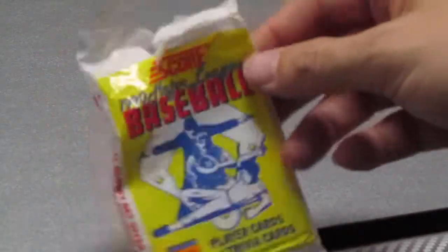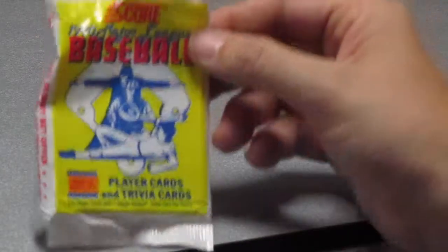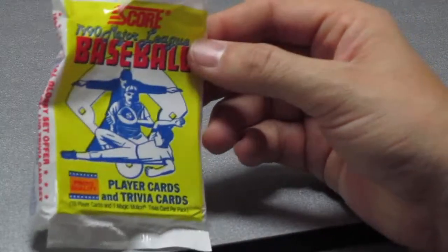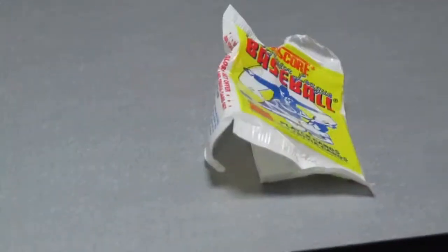So there you have it — 1990 Score baseball cards. We hope you come visit us again on Baseball Buddies. Strike three, you're out of there!